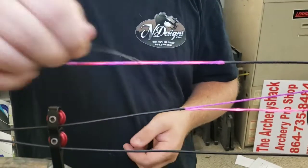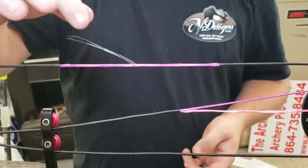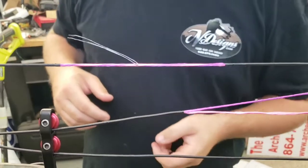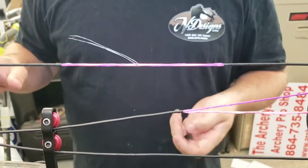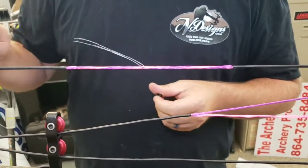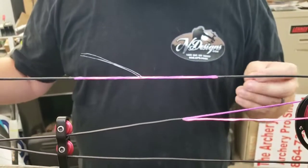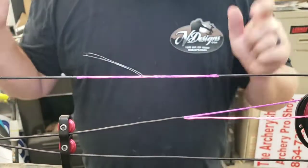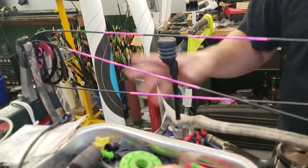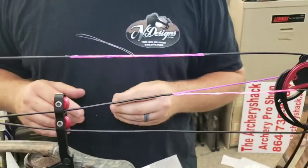We've got our little string marker here to tell us where to put the peep. If you get a string shipped to you it'll have this in it - you can just pull it and it'll be the dead center of the string, and that's where you put the peep side. I've already measured these, so I'm gonna loop it after this and we'll go to the draw board. We'll check the axle-to-axle length, the brace height, the poundage, get all that perfect and then we'll start tuning it. So we're gonna stick this peep in and meet you over at the bow vise.